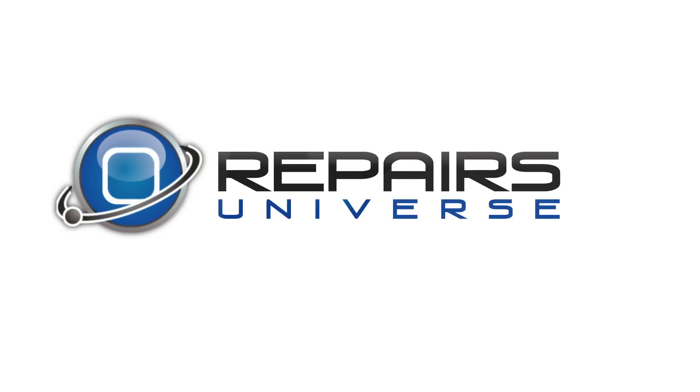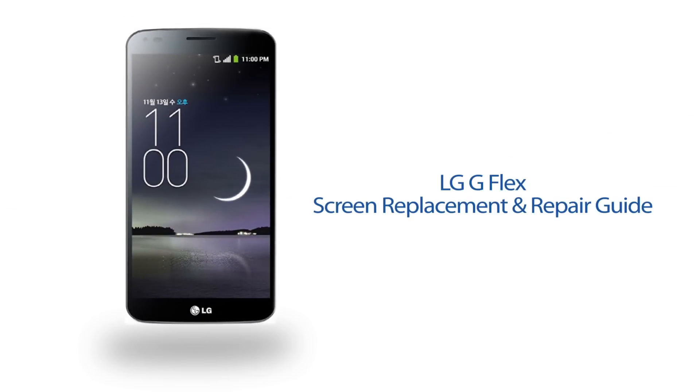Repairs Universe bringing you another repair video today. We're going to be working on the LG G Flex D959 from T-Mobile. In today's video we're going to show you the steps necessary to remove and replace the display assembly on your G Flex.